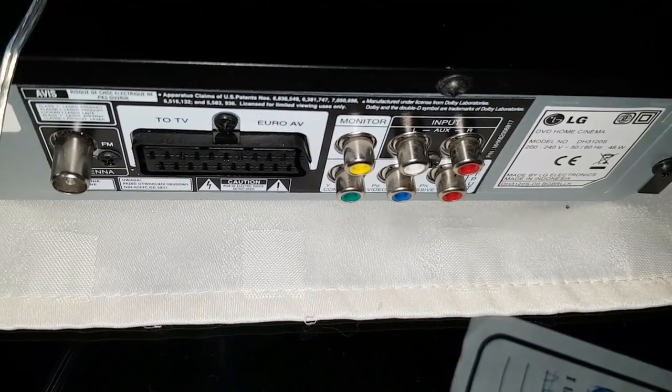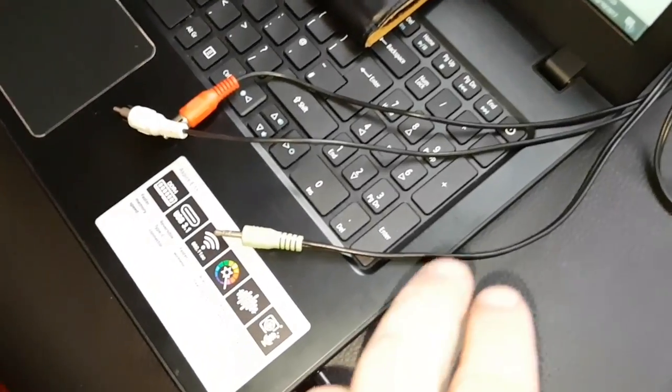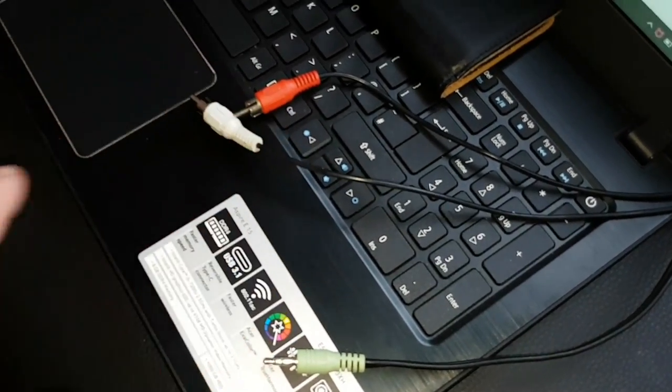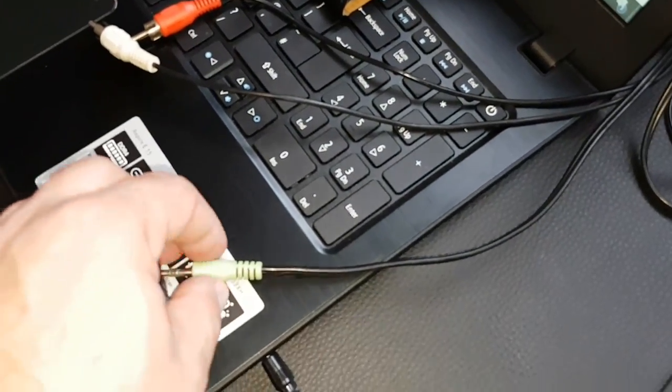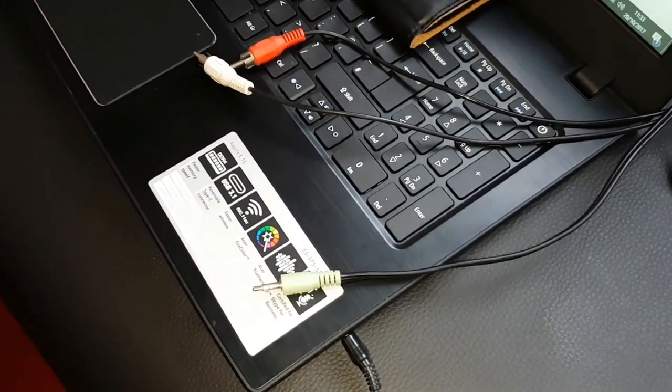With AUX you can use an AUX cable — the jack and white and red RCA — put in your DVD player, and the other end can go on your TV, and you get your TV sound out to your speakers.